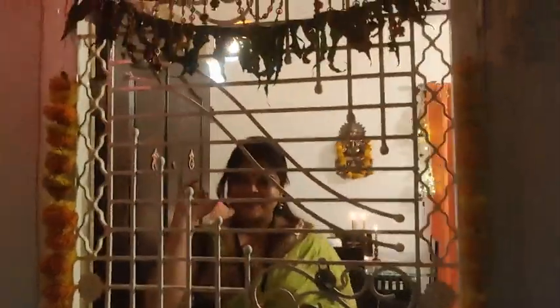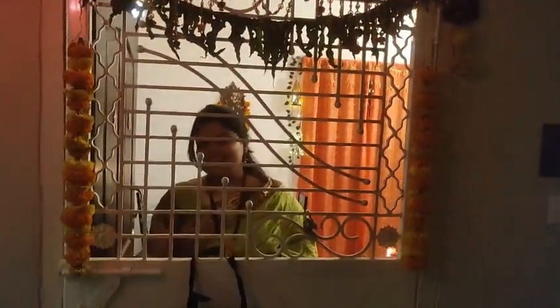Hello everybody, welcome back to my channel. In today's video, I am going to tour you through my living room and tell you how I decorated my house this Diwali.